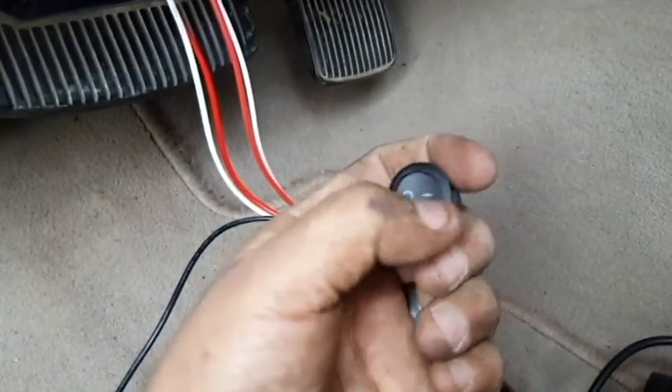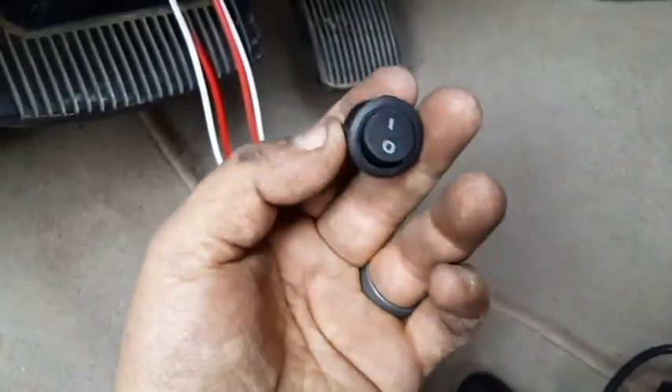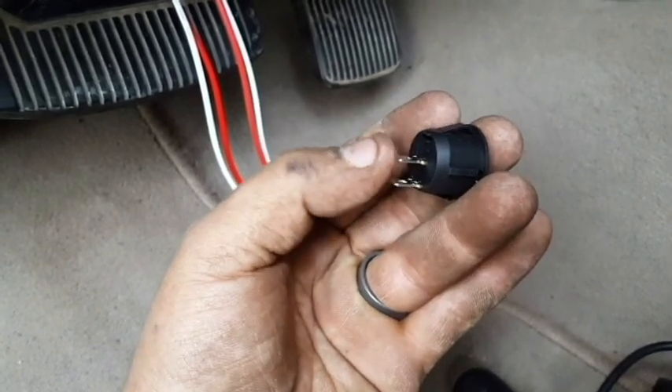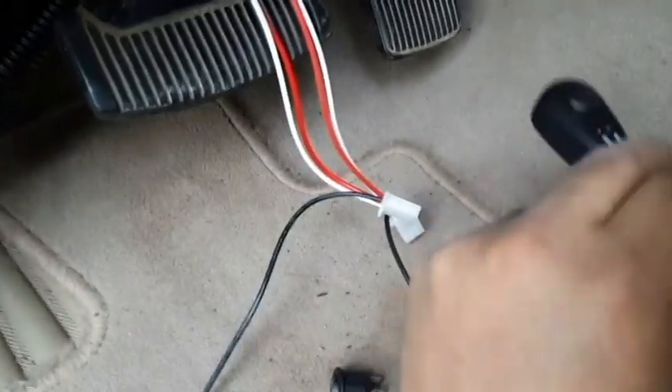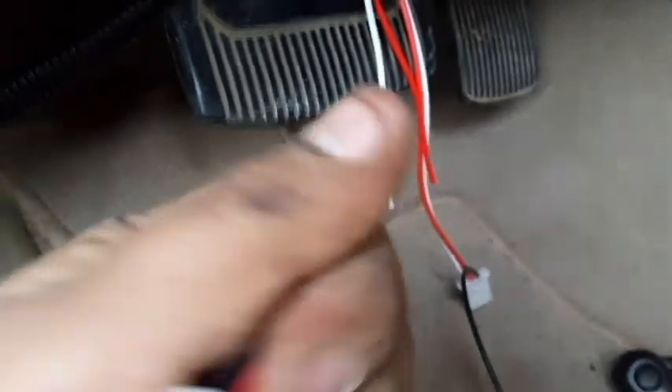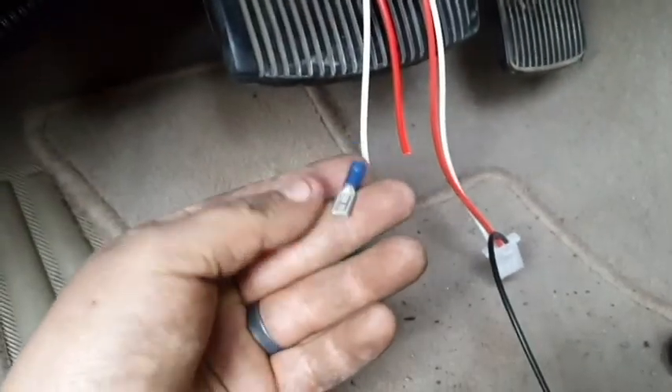We're using these little toggle switches that have only two prongs. Some have three and light up faintly, but these are just plain on/off with two male connectors. We cancel out the black wire since we don't need the indicator light. Cut those off — I'm keeping a little length so I can still use them on another project with buck connectors. Then on the harness, splice out the wires, fit female connectors on each side, and plug them straight into the toggle switch.